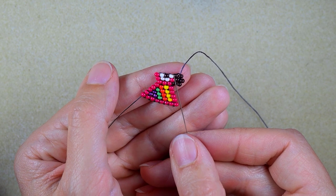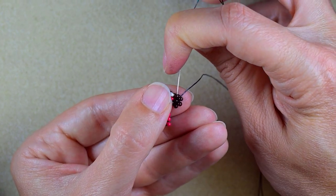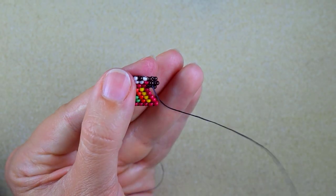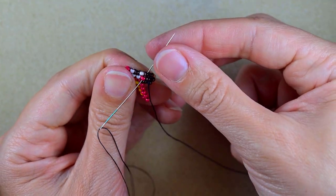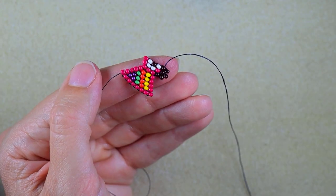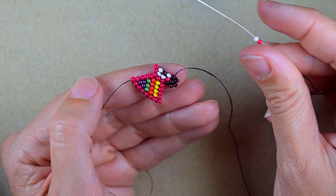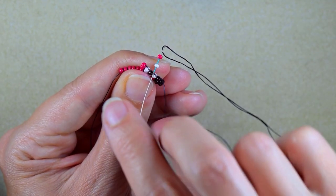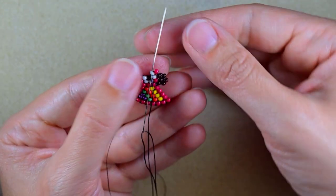Now I want to reposition my thread to exit out of this bead in this direction. I go through this one and diagonally through the neighbor one, and then again through the neighbor and diagonally through this one. In this way I'm turning directions without any thread showing. Then I need a red and a white — because I'm going to the inner side I know I need to go through the second thread bridge. You could consult your pattern for this.